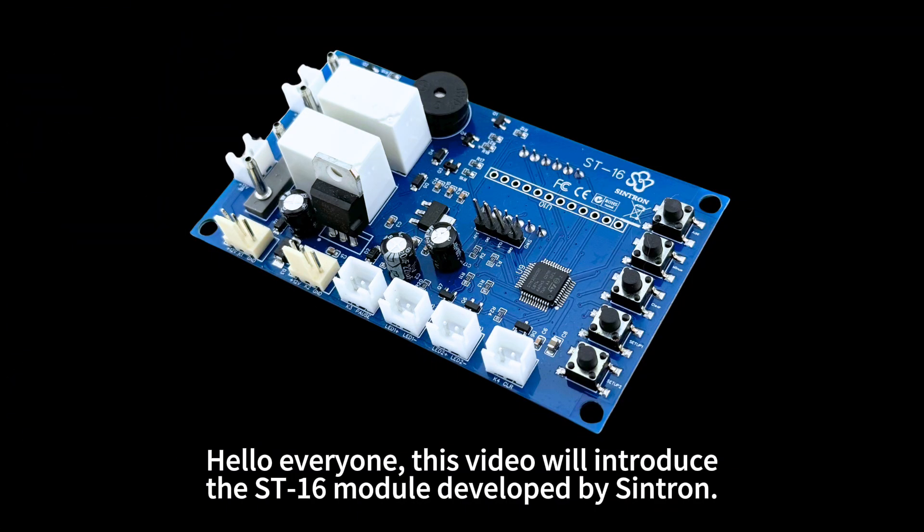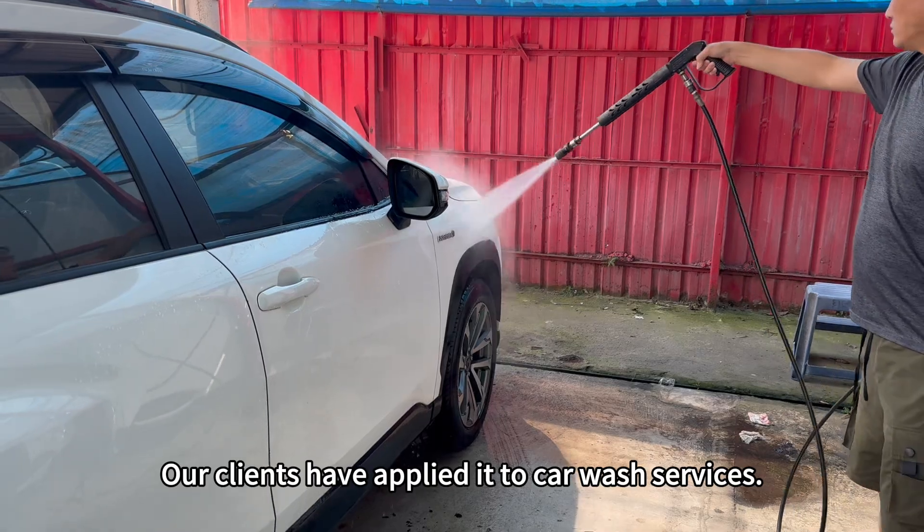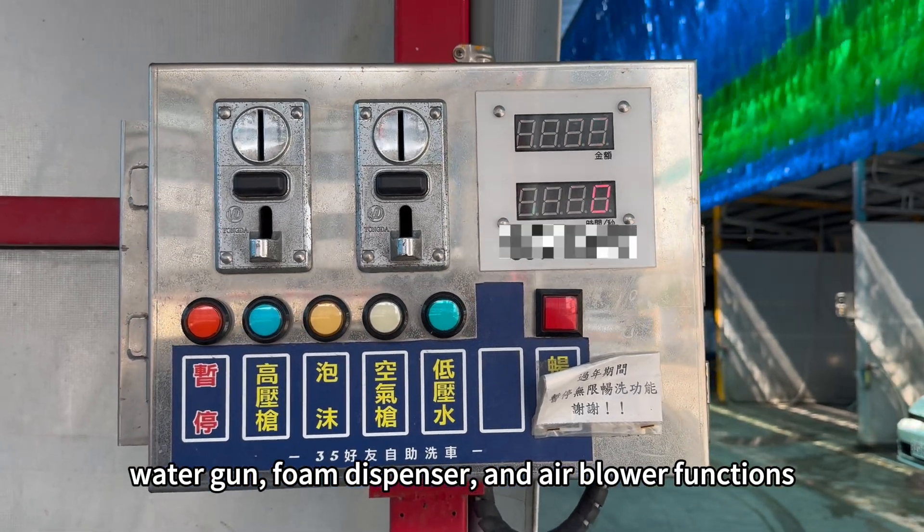Hello, everyone. This video will introduce the ST-16 module developed by Cintron. Our clients have applied it to car wash services, using the ST-16 to control the water gun, foam dispenser, and air blower functions.